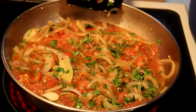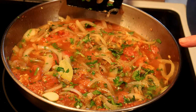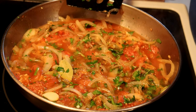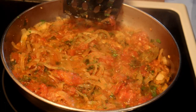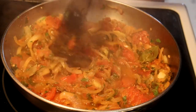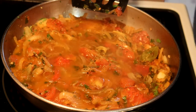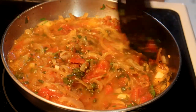If it dries out too much, add a little bit of white wine. You want to see a nice bubble going, but once it gets vigorous, reduce the heat — you don't want a strong boil, just a simmer. This is starting to look a little bit dry for me, so I'm going to add some white wine. Always use a wine that you would drink, not one that you think is inferior.